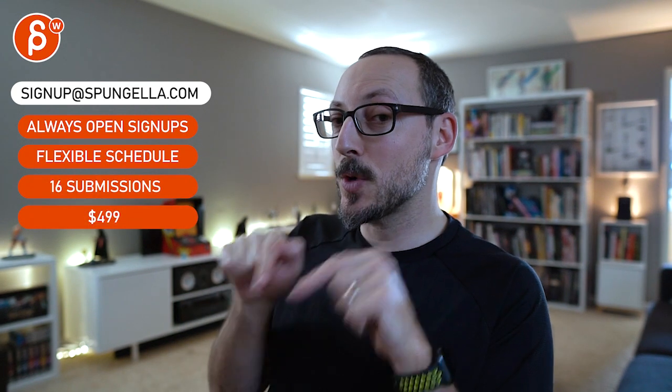So there's a bunch of stuff you still need to tweak. Alrighty, thanks. There's an email — you can sign up, start whenever you want, submit whenever you want. You get 16 submissions. A like and subscribe would be awesome.